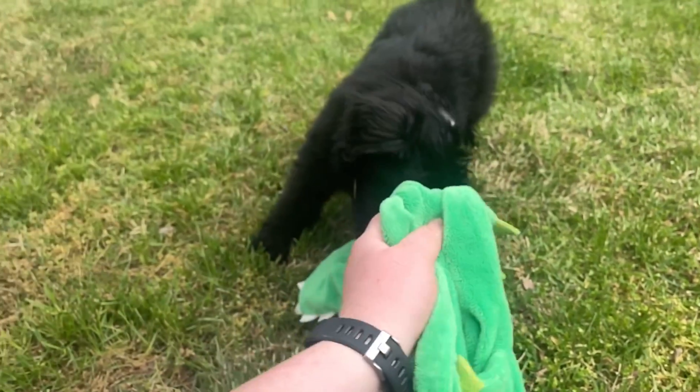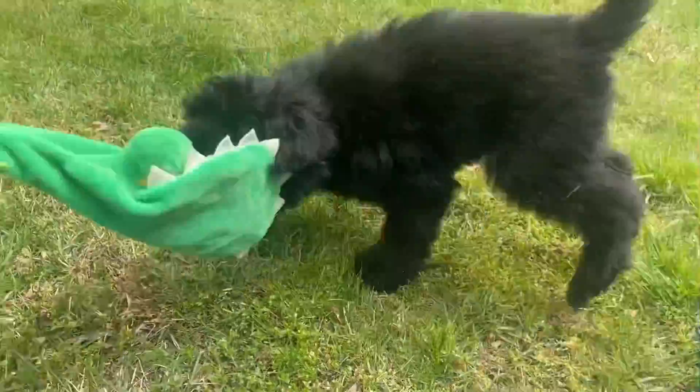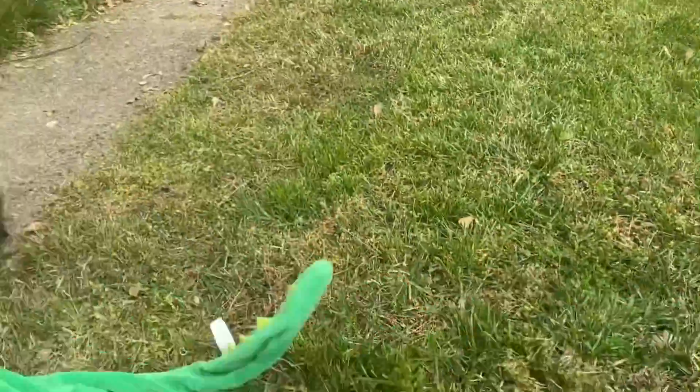The next step is to get the puppy interested in the toy by making the toy move. Dogs love to chase things because it reminds them of chasing prey. If your dog doesn't chase the toy, then you're going to need to either build a flirt pole or buy one.